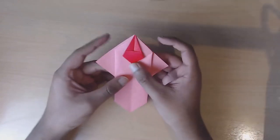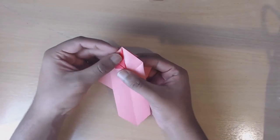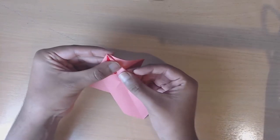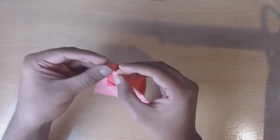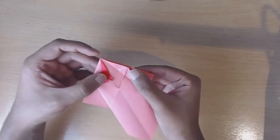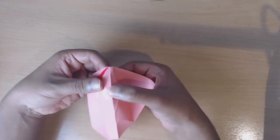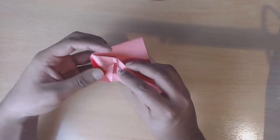Now we're going to turn over again and then create sink folds on either side. The way we're going to do that is first of all get this front flap and take it out of the way, and then match this edge here with the centre. Make sure that this fold is sharp because now what we're going to do is unfold what we've just done, open up from behind, and then push the paper inwards.